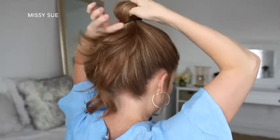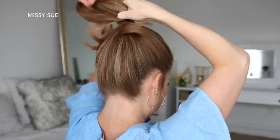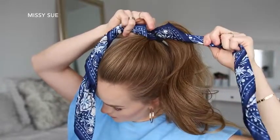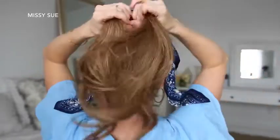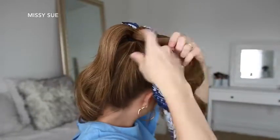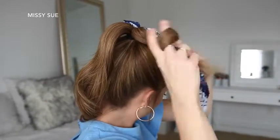For the next hairstyle, I'm going to start by placing my hair into a high ponytail, tying it off with a hair band. Then I'm going to pull my hair scarf through the hair band so the center of the scarf is under the band. Then I'm going to divide my ponytail into two halves, adding one side of the hair scarf into each half.